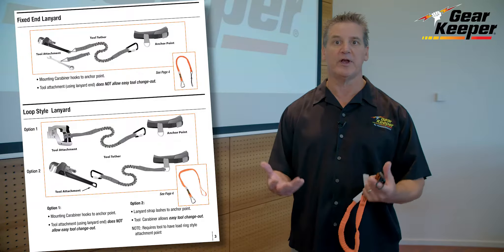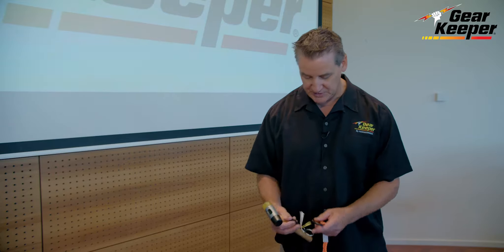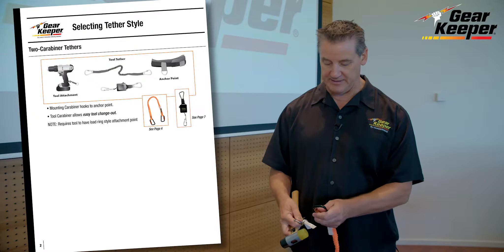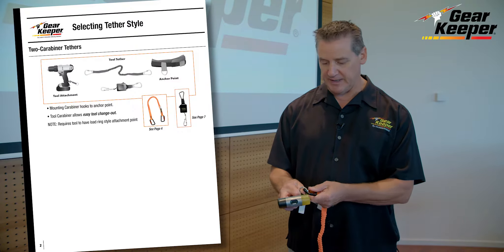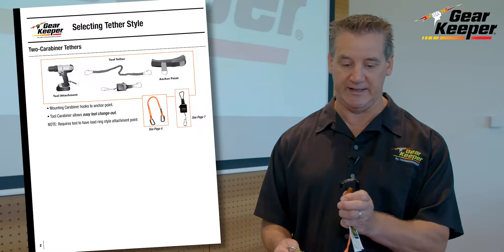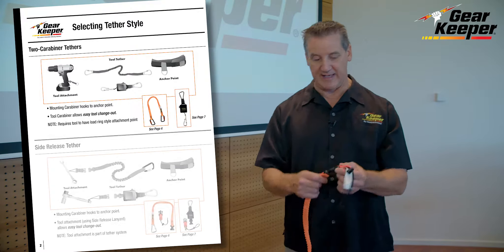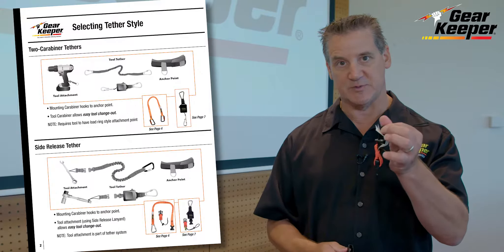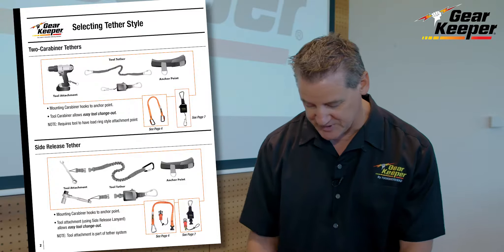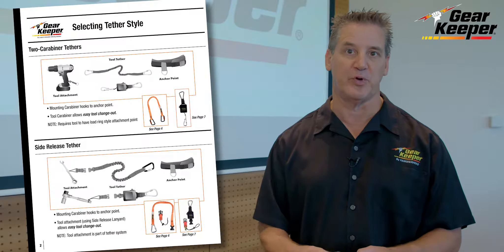As people are moving to more 100% type tethering, where they need to do tool changeout, they have to do things a little differently. One way is to use a carabiner attachment to the tool — every tool has an attachment point and the carabiner simply attaches to it. Since all carabiners have to be locking gate, if you're doing a lot of tool changeout we recommend going to an automatic locking type, which is very quick versus a screw gate system. Another option is our side release attachment system, which goes on all tools similar to how a d-ring does, but the tool connection is very fast. So if you're doing a lot of tool changeout you can improve your productivity by doing that.